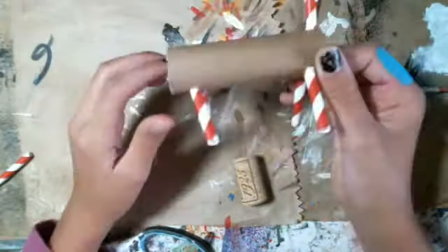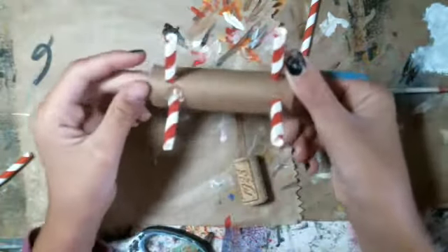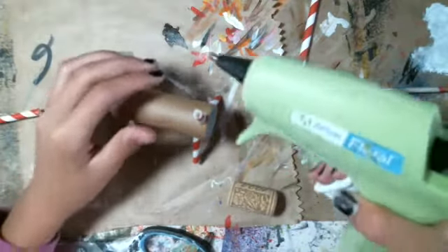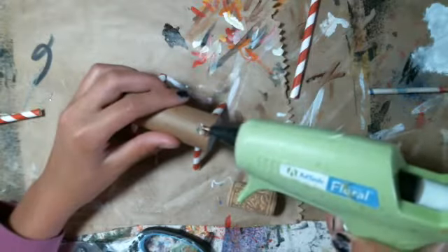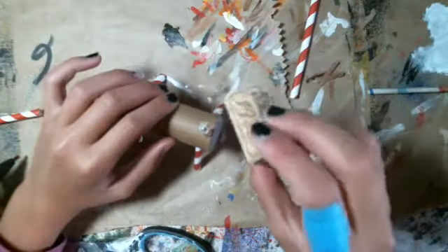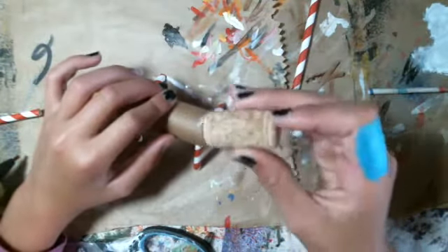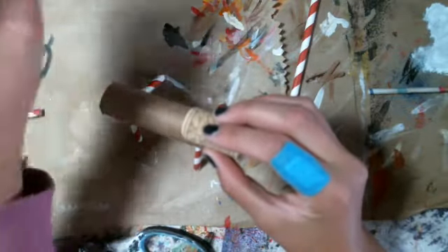So we have the legs and the neck. Now we're going to put glue on top of the straw and put the head on — I'm going to put it on this side, like that. And now we're going to wait for that to dry.